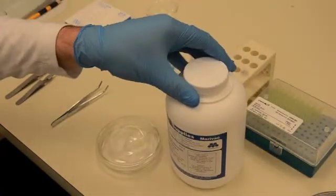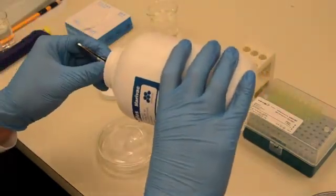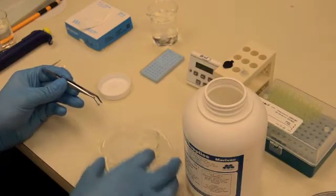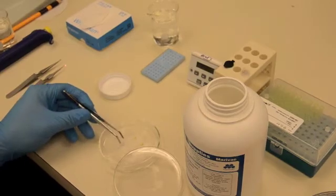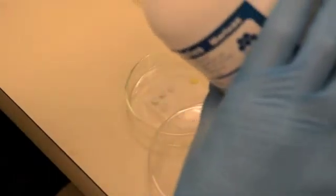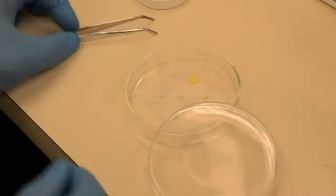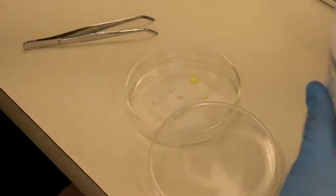While the grids are drying, prepare for lead citrate staining. Place several sodium hydroxide pellets onto a clean area of the parafilm in a square formation. Ensure that you leave space in the middle and cover with the lid. Let that sit for a minute or two.